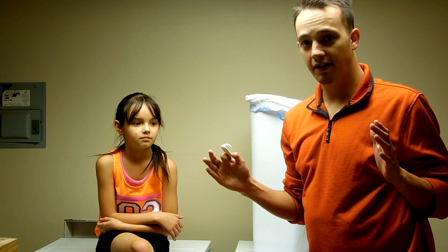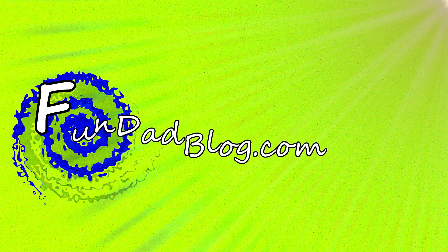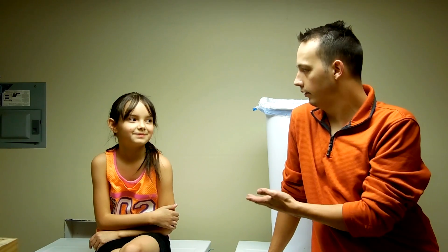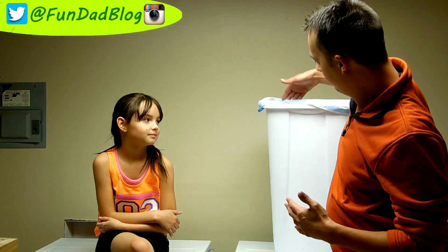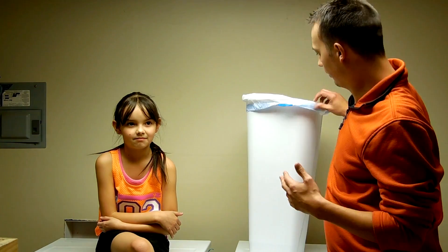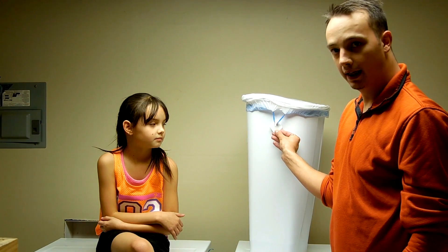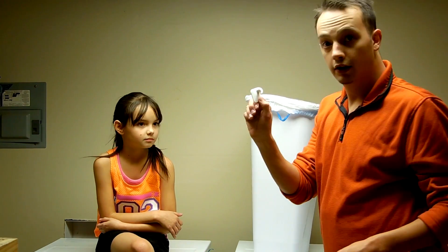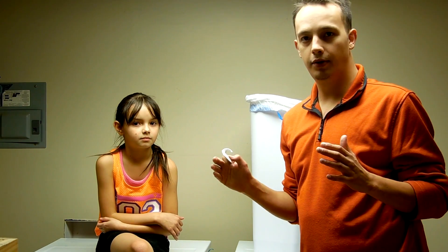I'm Nathan from FunDadBlog.com and this is Aubrey. I always have problems with the trash can because the kids don't pay any attention. They throw stuff in there and the bag always falls. So I thought to myself, what if I had a hook to hook onto the bag? That way it would never fall in. So we're going to show you a life hack on how to keep your trash bags in.